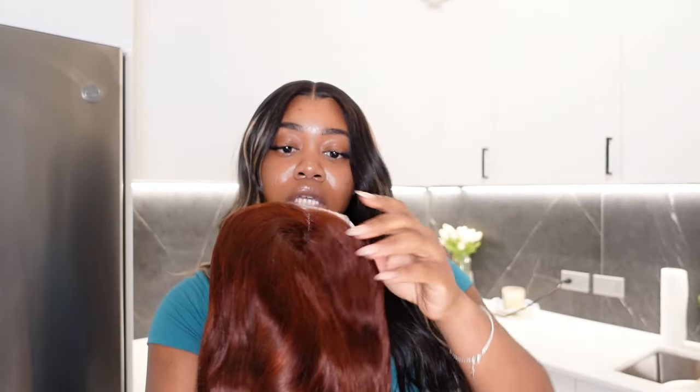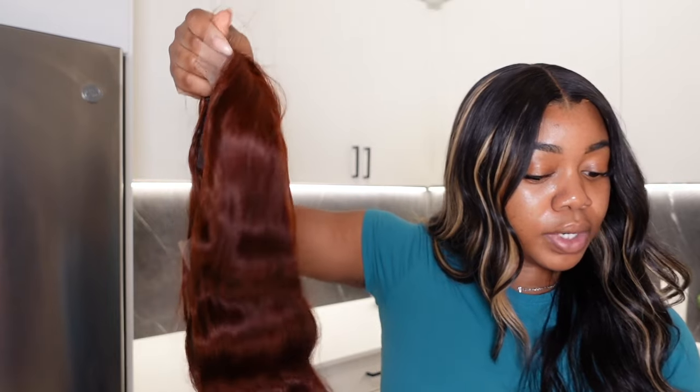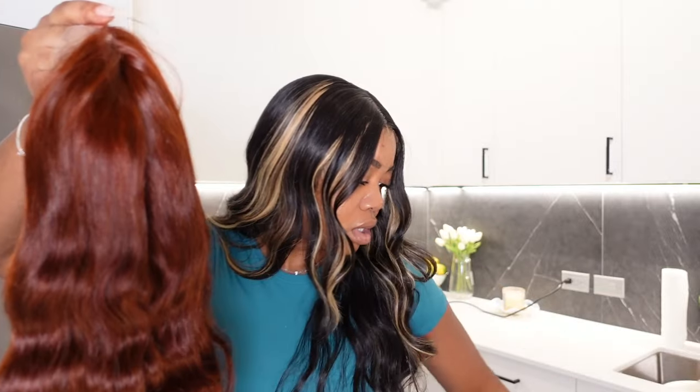It's a red ginger closure wig, it's a body wave, and this is their highest density — 210 density, 26 inches body wave. Whenever people do wig unboxings and show the hair in the beginning, I personally don't care too much for that part because you can't really tell how the hair is until you've washed it and worn it.